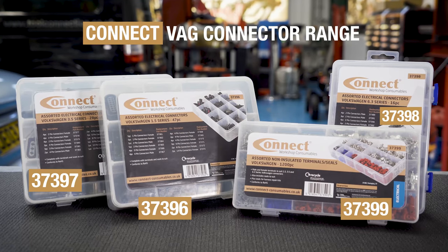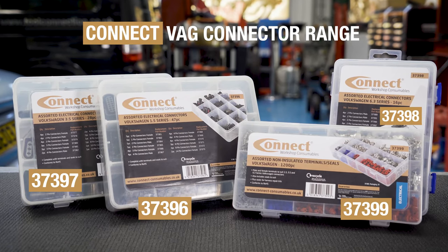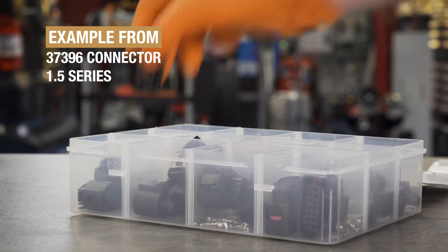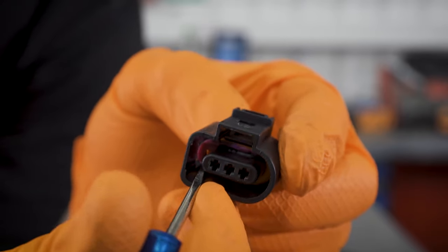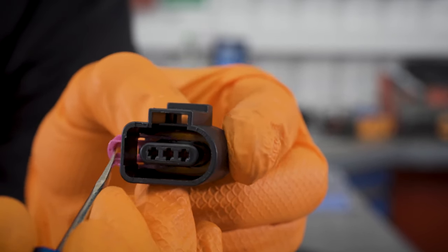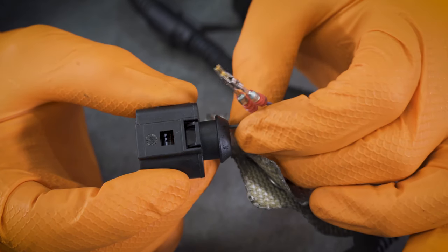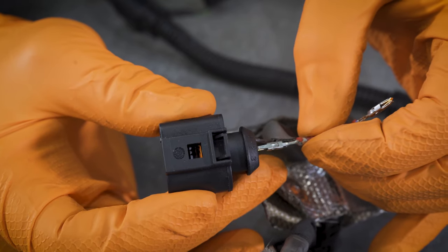Now choose the identical connector from one of the Connect Workshop consumables kits. This 3-pin connector is a 1.5 series from the Connect 37396 set. Again, remove the pin securing clip. As the original pins and seals have not been damaged, we simply slide them into the new connector.